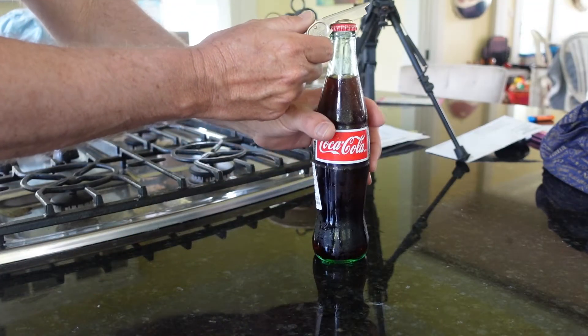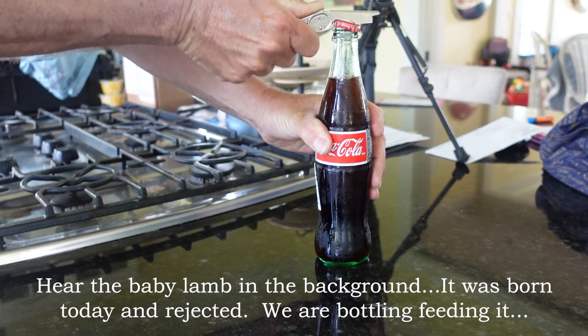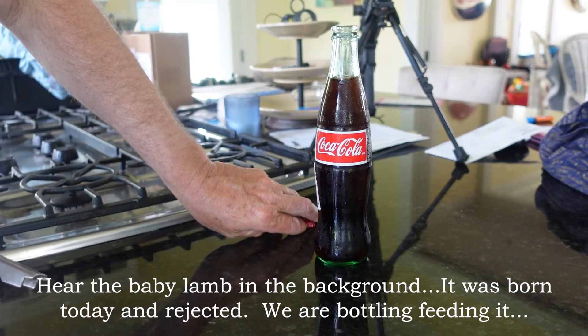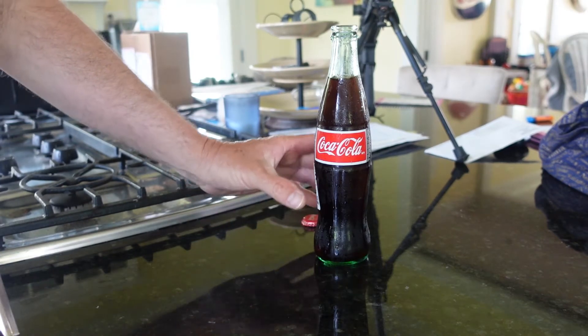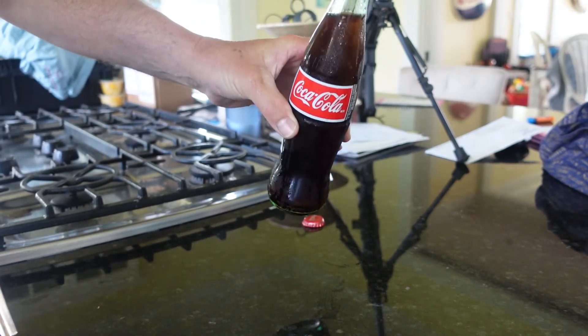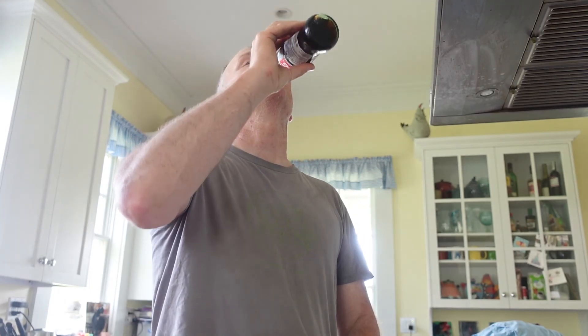Now it's Mexico time — yum yum yum in the tum tum tum! All right guys, this is the reward for doing the hay. It's already partially frozen — pretty much all frozen. Not product placement, but delicious.